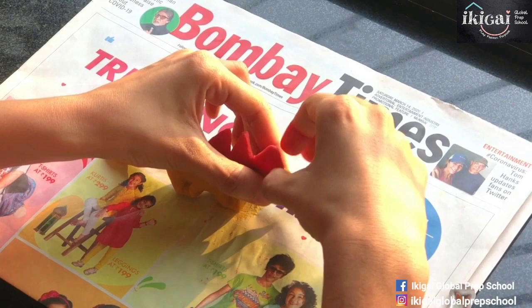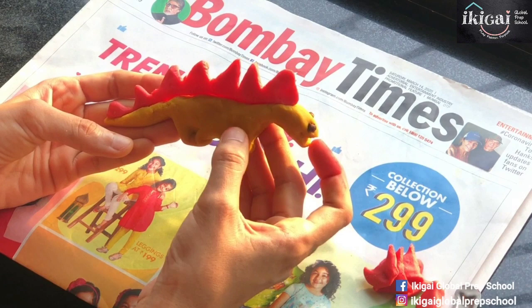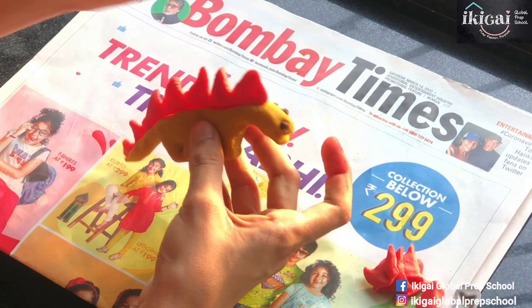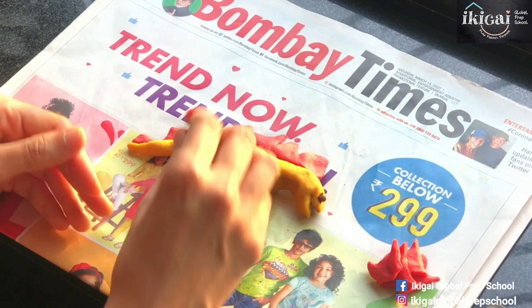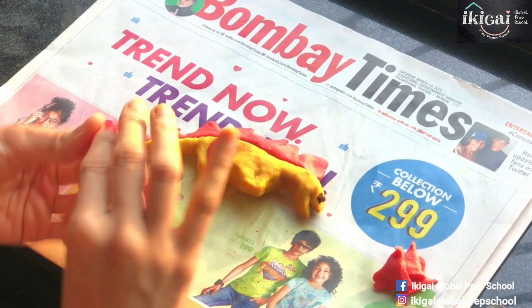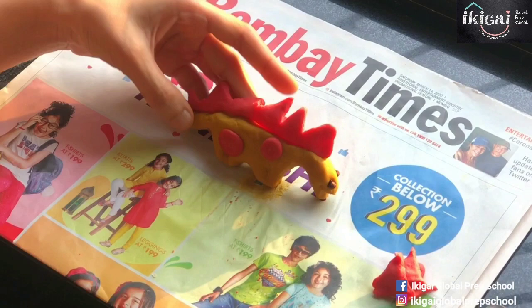It looks super cool and super scary with those eyes and that open mouth. I love my dinosaur! You can be creative — make smaller spikes, add horns on top just behind the eyes, add color and spots all over. With the triangle offcuts, you can roll small balls and stick them onto the dinosaur's body to make spots, just like cows have — making your dinosaur look more colorful and creative.